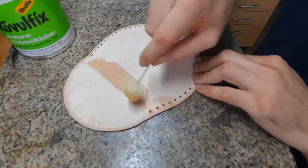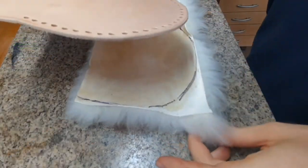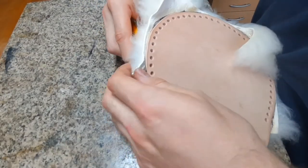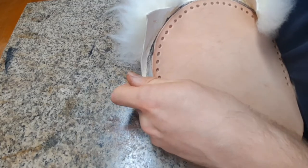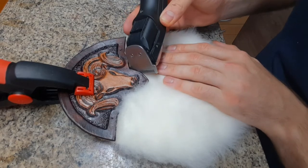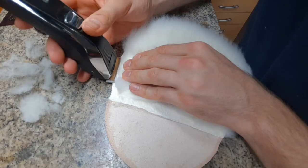Put contact cement on the flesh side of the front piece and also on the big piece of fur. Let them dry for a few minutes and press them together, then hammer it down. Next, cut away the excess fur along the edge, using the edge of the leather as a guide but being very careful. I use the piece with the ram head as a guide where to cut away the fur. You want to shave it all down to the skin and also shave along the edge where the holes are.